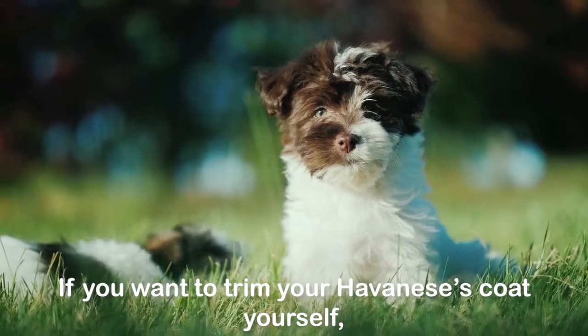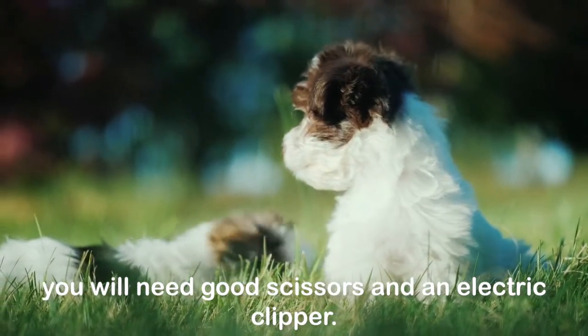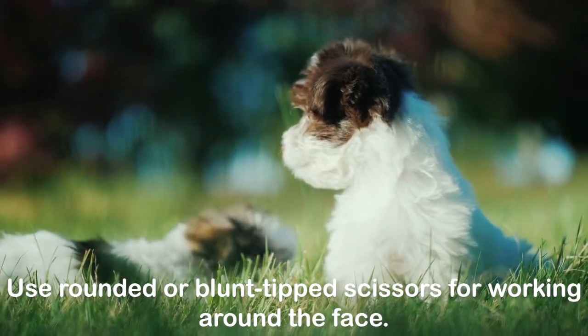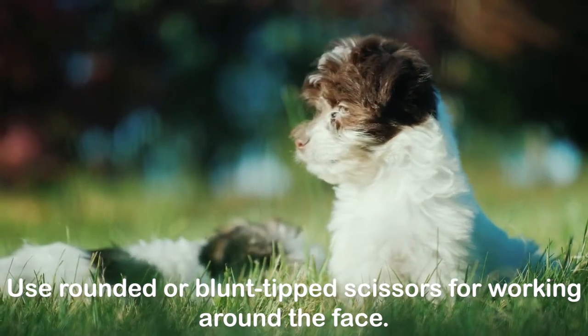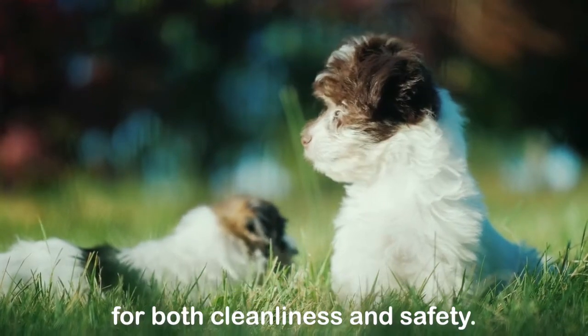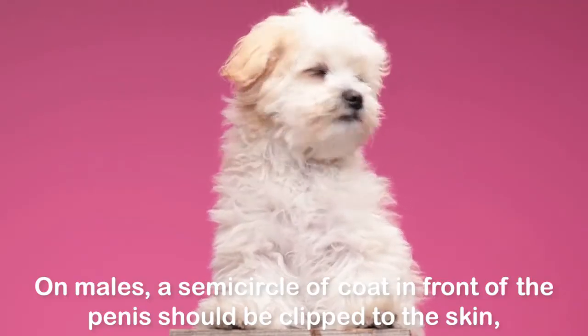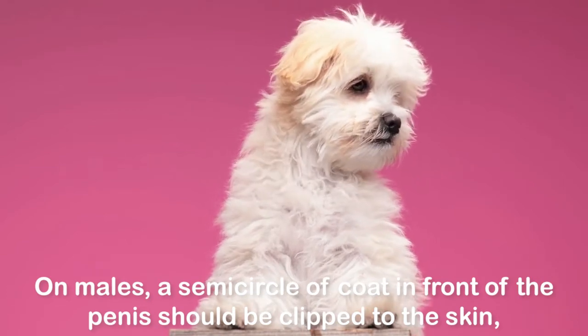Trimming the coat: if you want to trim your Havanese's coat yourself, you will need good scissors and an electric clipper. Use rounded or blunt-tipped scissors for working around the face. Trim the coat around the feet and the hairs extending between the pads for both cleanliness and safety. On males, a semi-circle of coat in front of the penis should be clipped to the skin.